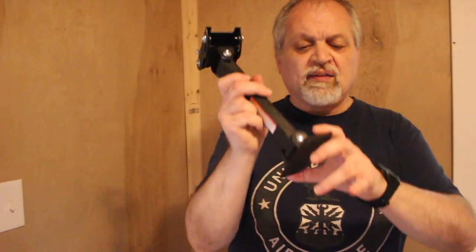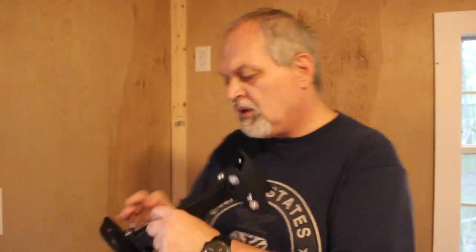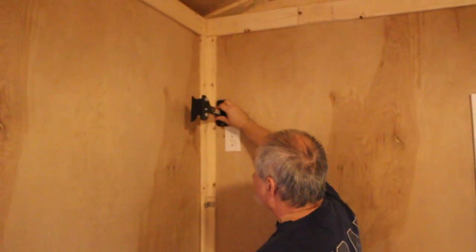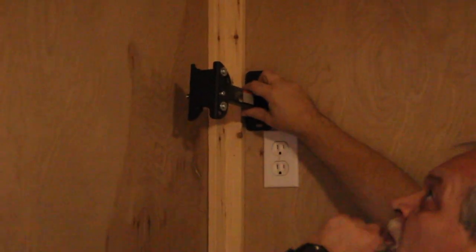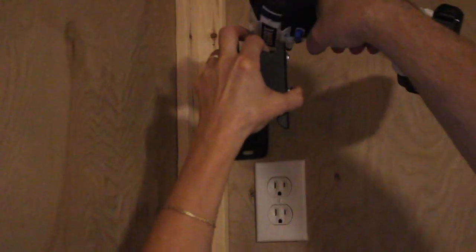This attaches with two screws on the wall. The first step is to make our marks and drill our holes. We're going to place it right in this location here. And here we are drilling the pilot holes for the bolts.